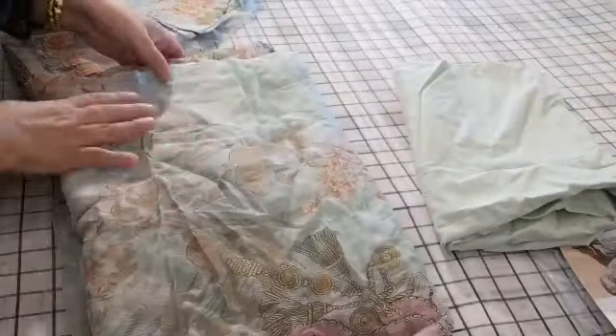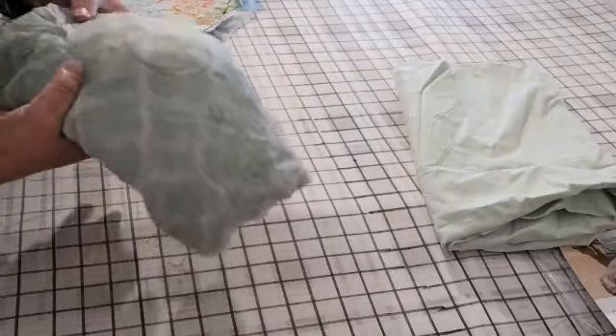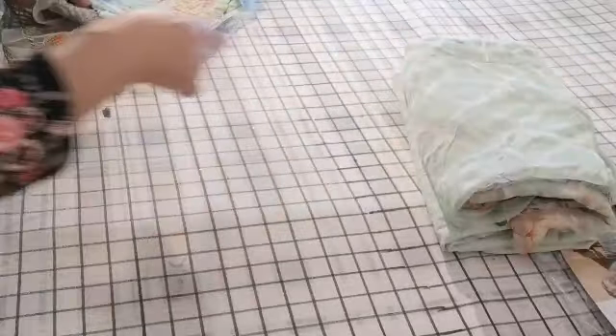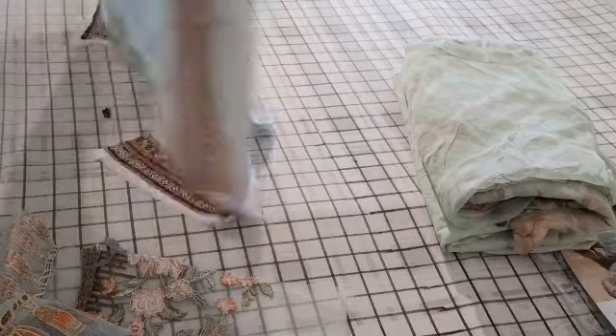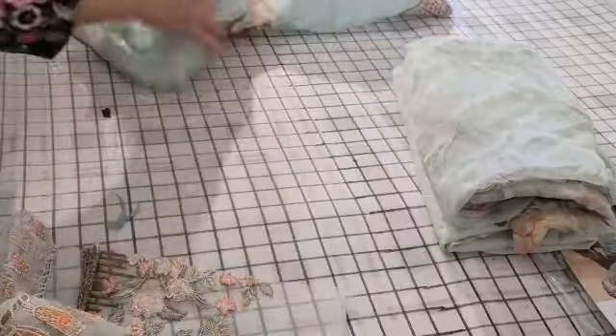The hadith is that always choose for others what you love for yourself — so alhamdulillah. These are suits I have actually stitched in this range. When I went to Pakistan I bought a lot of these, stitched some, and meant to sell others but never got around to it. So here we are doing the reviews finally.